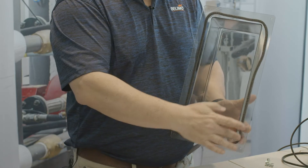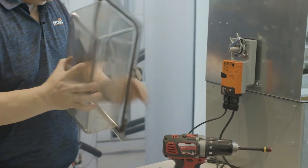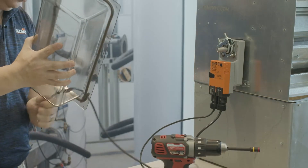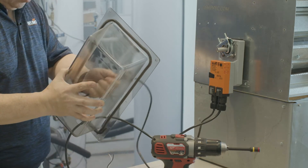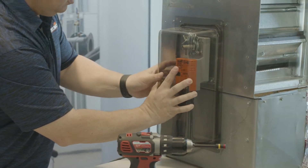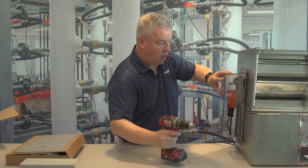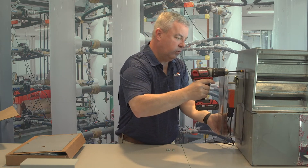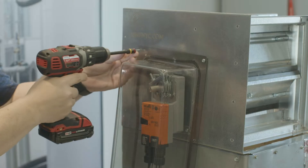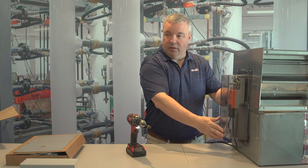I've applied the weather stripping around the weather shield. Now we're going to mount it to our actuator. The actuator we're using has an auxiliary switch, so you want to make sure that you get your cable through. You want to make sure that it's centered as best as possible, and using some sheet metal screws, install it. There are six holes to mount.